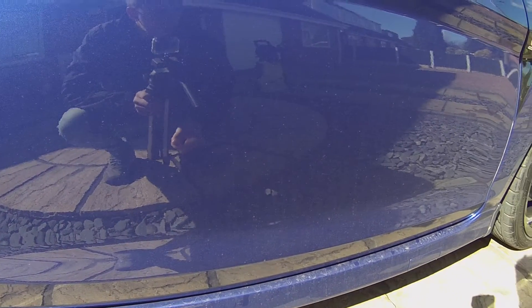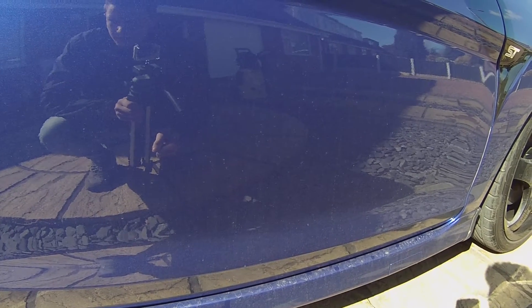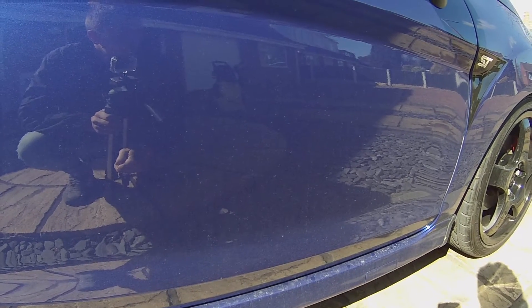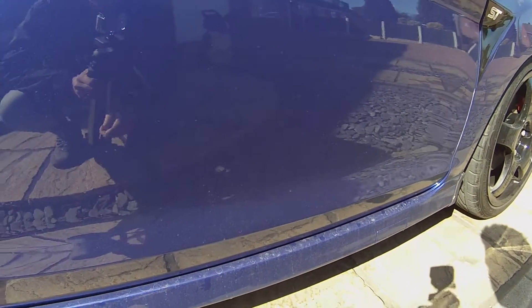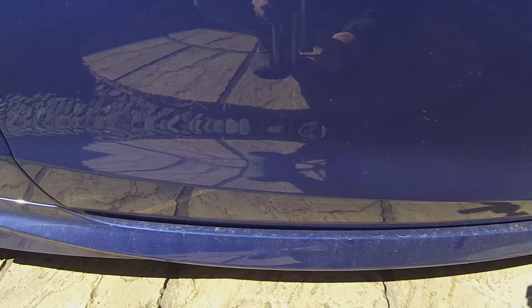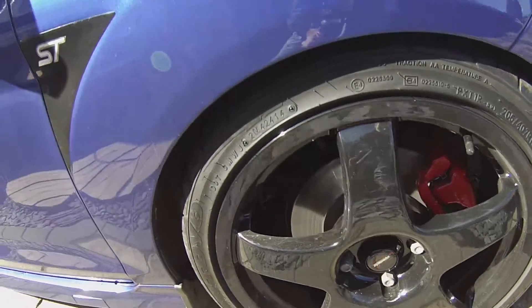I'm just going to do a quick video of the overall car and what we'll be working with today. As you can see we've got slight dust just sitting on the seals of the car, on the back of the car, and around the alloys - and that's what we're hoping to remove today with the washing stages.